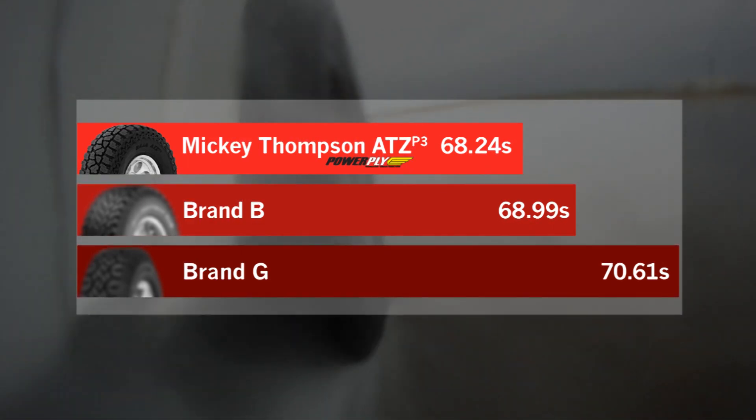This result was achieved even though some of the competitor products have higher rubber-to-void ratios.